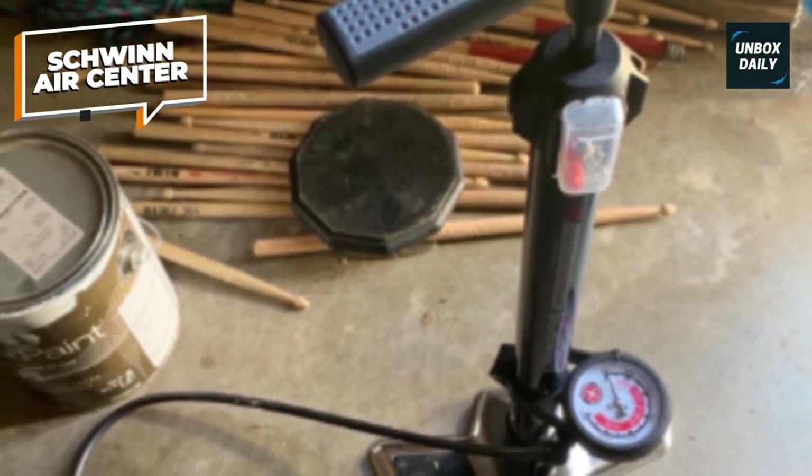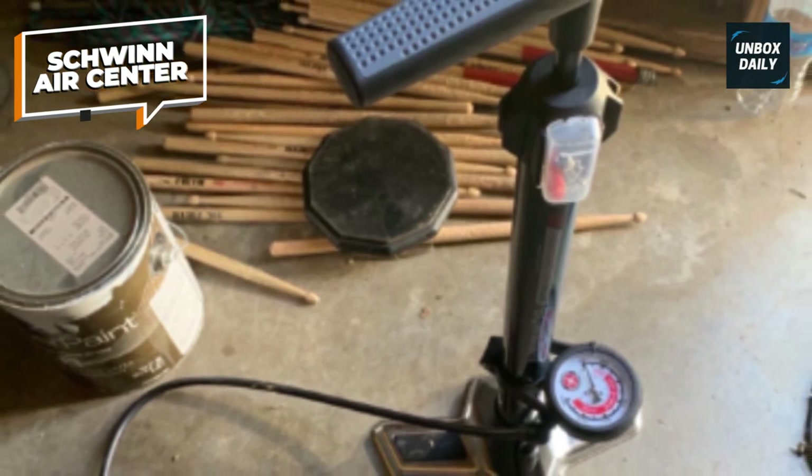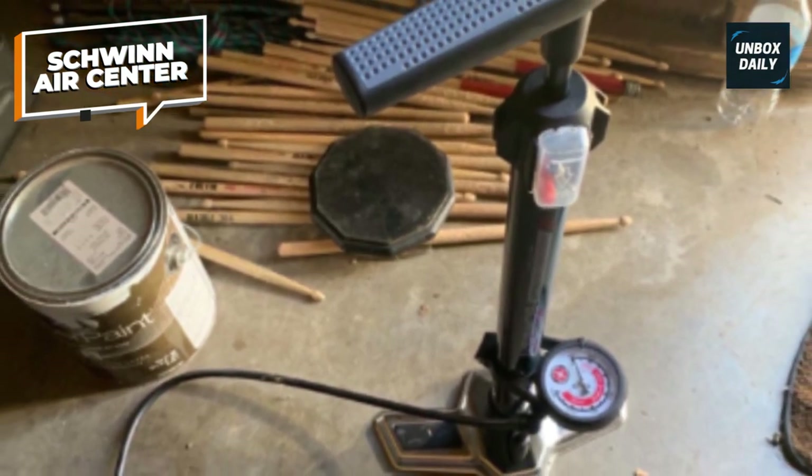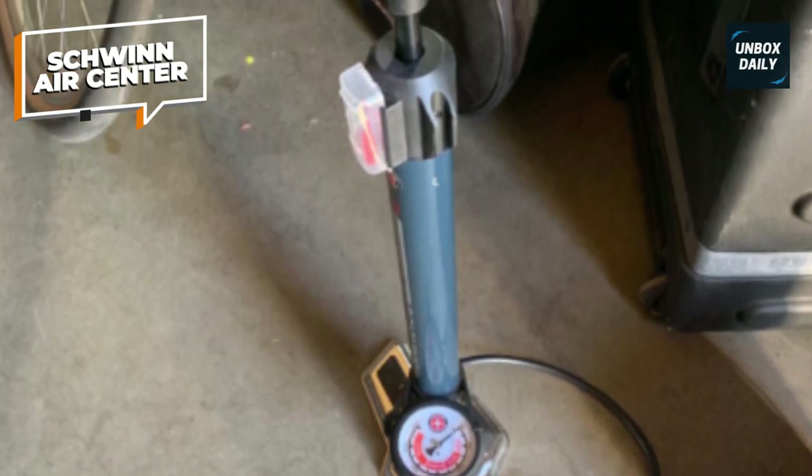Whether you're a casual rider or a dedicated cyclist, the Schwinn AirCenter floor bike pump is a reliable companion for maintaining optimal tire pressure and enjoying a smooth, hassle-free biking experience.